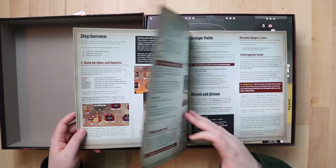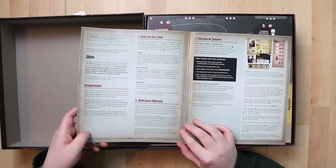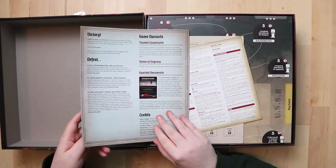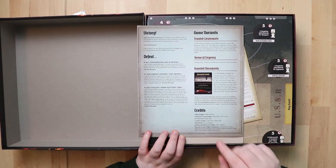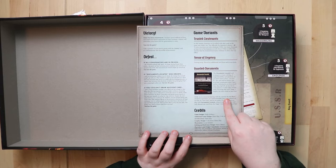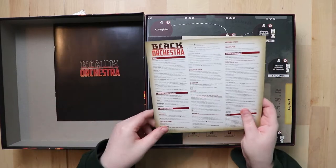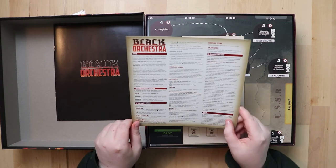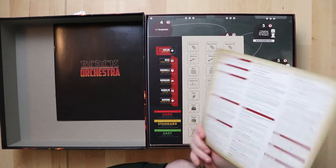There are event cards, Gestapo raids, arrest, prison — all very exciting and serious. This is a very serious theme and I don't think it's treating it lightly. The back page tells you how to win — a 12-page rulebook in a very small amount of pages. It has variants too — short and sweet, which is what you want. There's also what looks like a reference card — basically the rulebook on a sheet — really helpful.